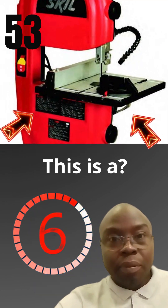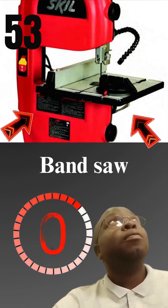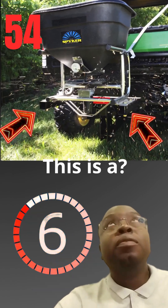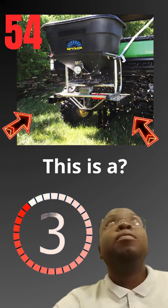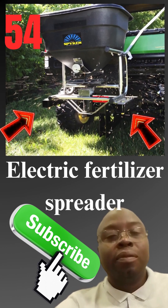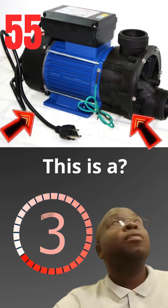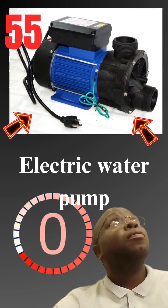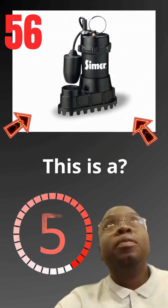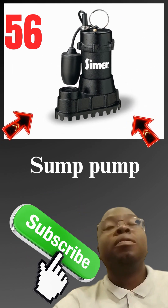This is a bandsaw. This is a electric fertilizer spreader. This is a electric water pump. This is a sump pump.